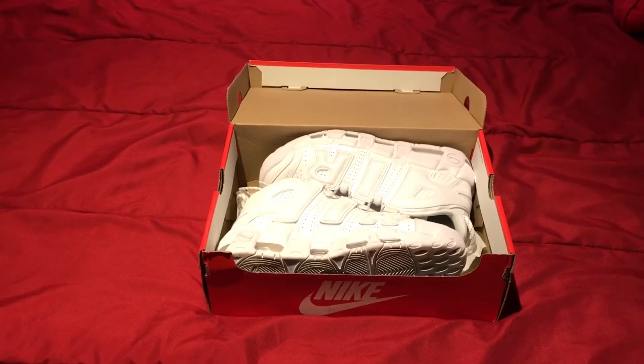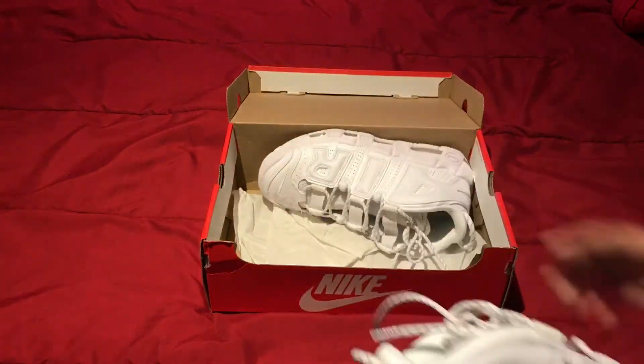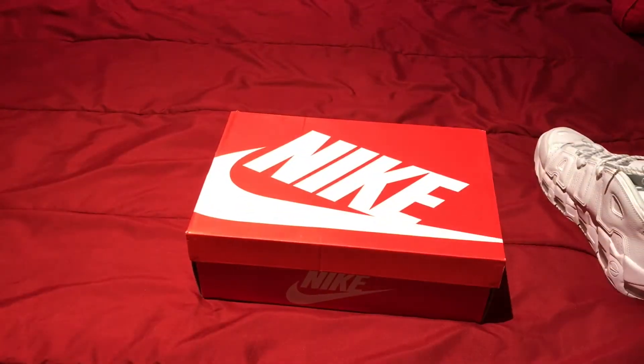Anyway, we're talking about the review and this shoe especially — the Nike Air More Uptempo triple white.